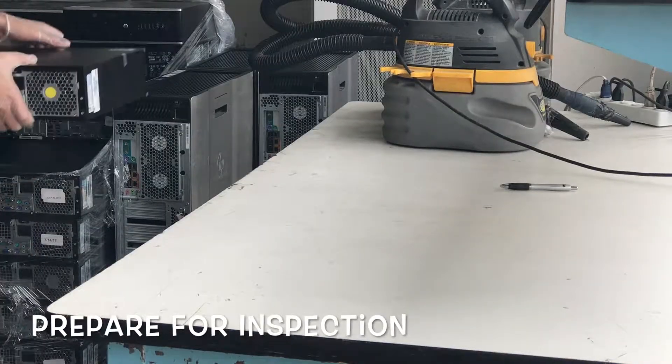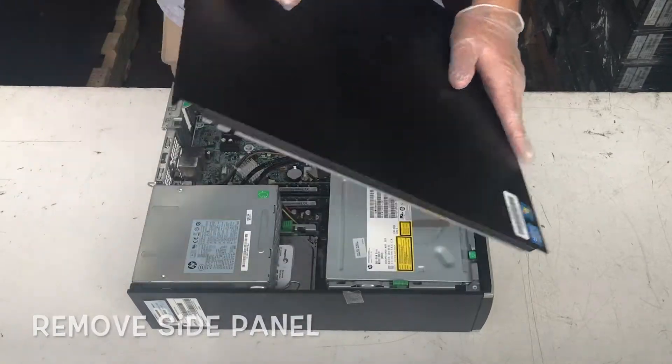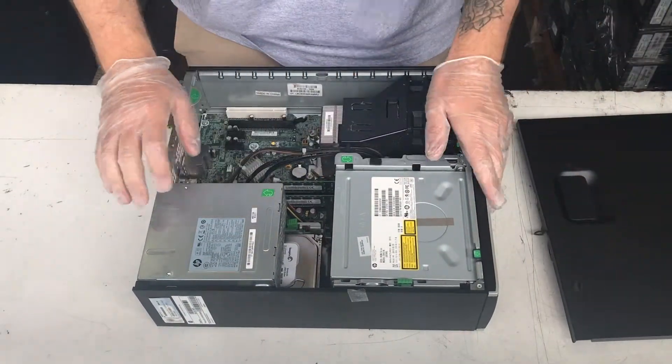First, prepare your computer for inspection, then remove the side panel by lifting up on the handle and placing it to the side.